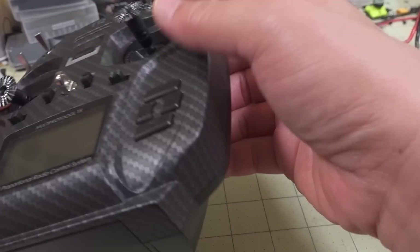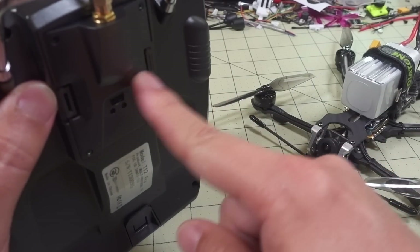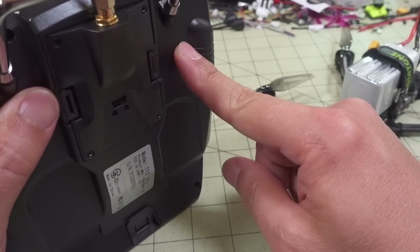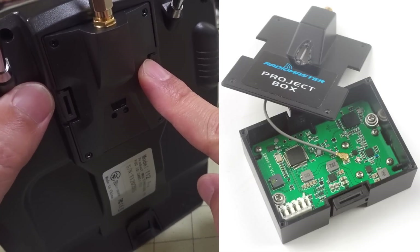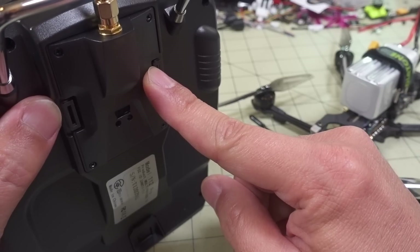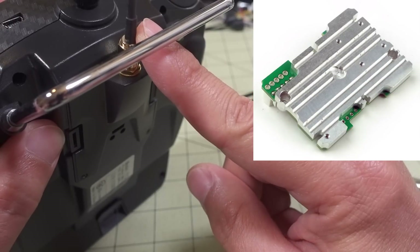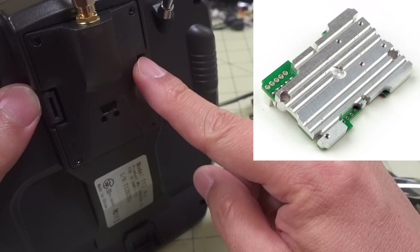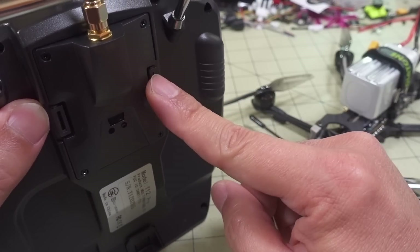The transmitter module, I already have it installed here. It does not include the little box that comes with some of your transmitters, so you have to either source one yourself or 3D print one. There are a lot of 3D printed ones out there. The transmitter module is actually inside here and they do include the antenna.